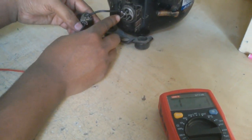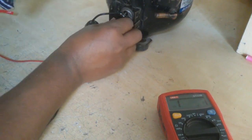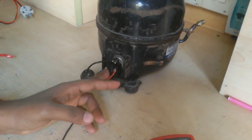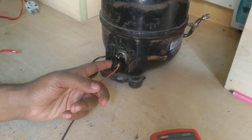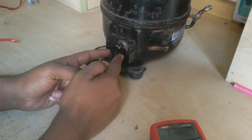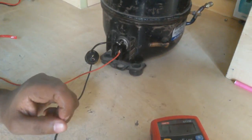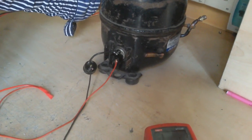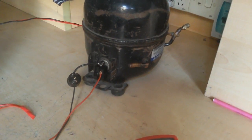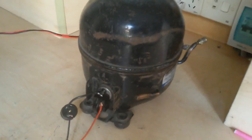This is the running coil connection and this is the starting coil. Now I complete this circuit. You can also use a capacitor here. If this overload protector has two terminals, you can use a capacitor between those two wires. But this relay has one terminal, so I do not use a capacitor. Now I give the supply and you can see this compressor turns on.